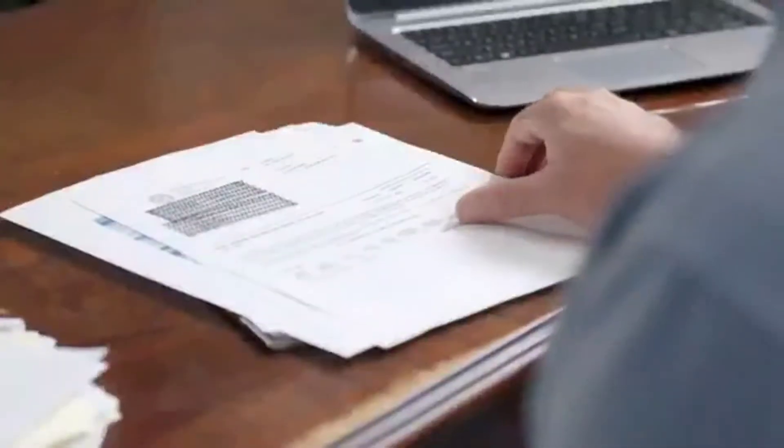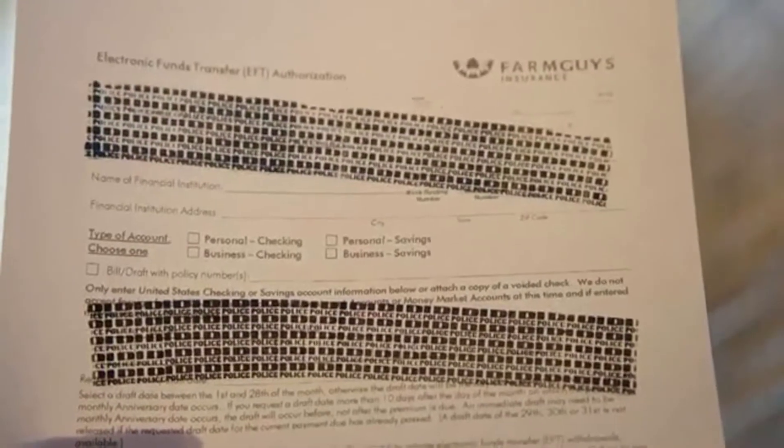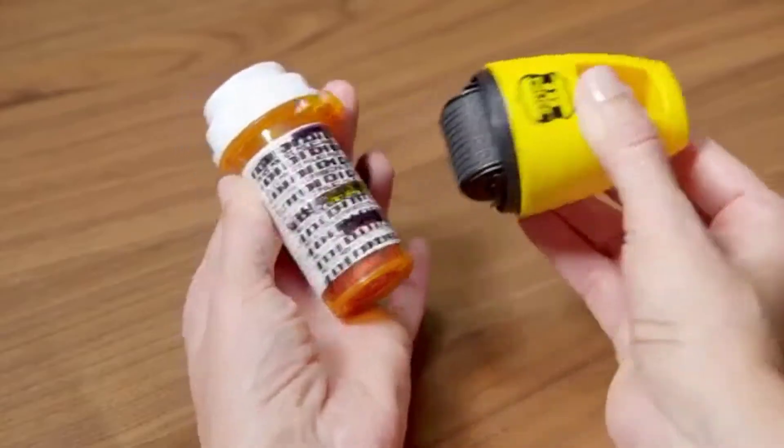just roll it on, and your information is gone, both on the front and through the back. Even if the paper is held up to the light, even your medical information is safe with the ID Police. So block it out before you throw it out.